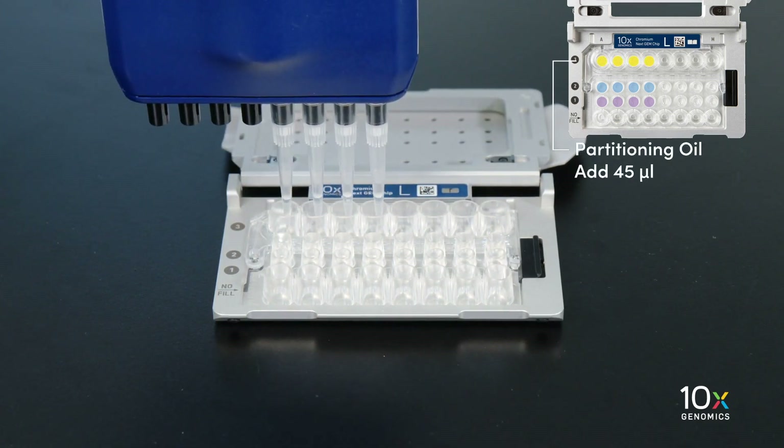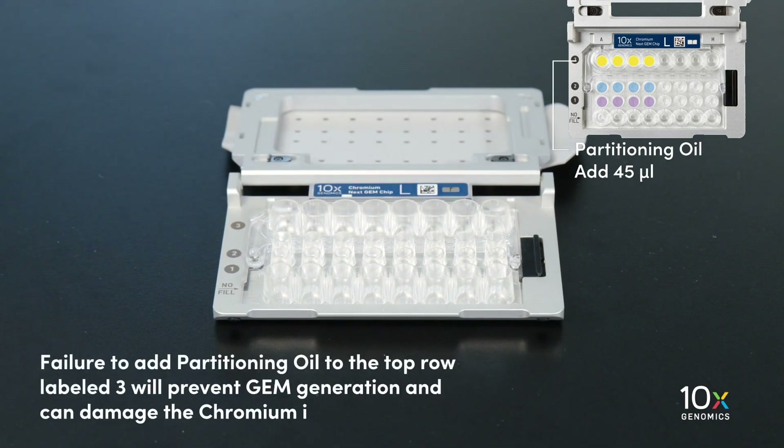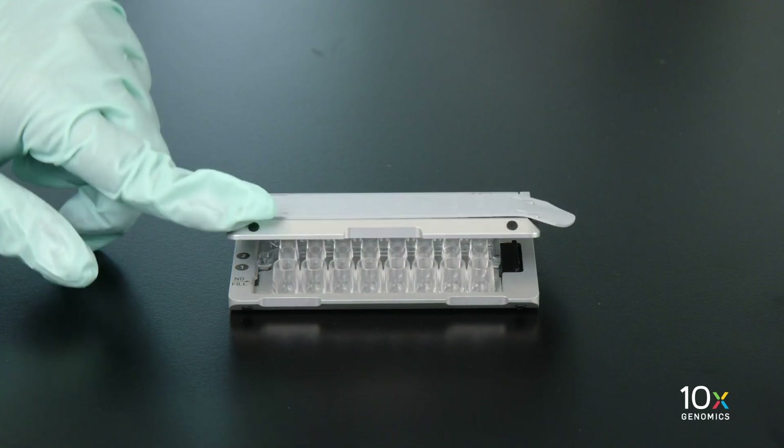Finally, add 45 microliters of partitioning oil to the wells in the row labeled 3 from a reagent reservoir. Failure to add partitioning oil to the top row labeled 3 will prevent GEM generation and can damage the Chromium.